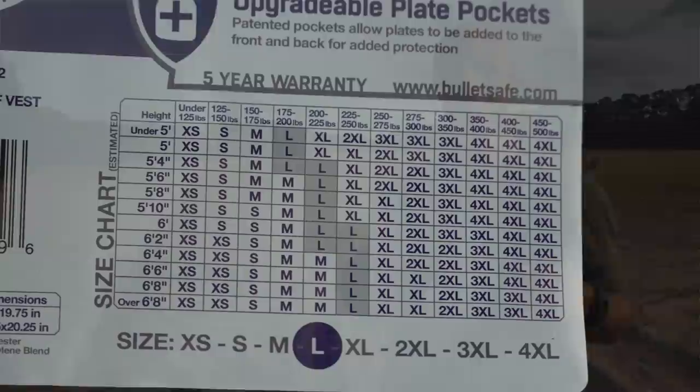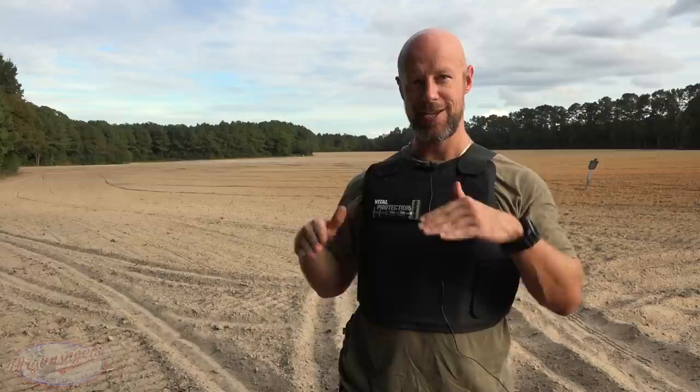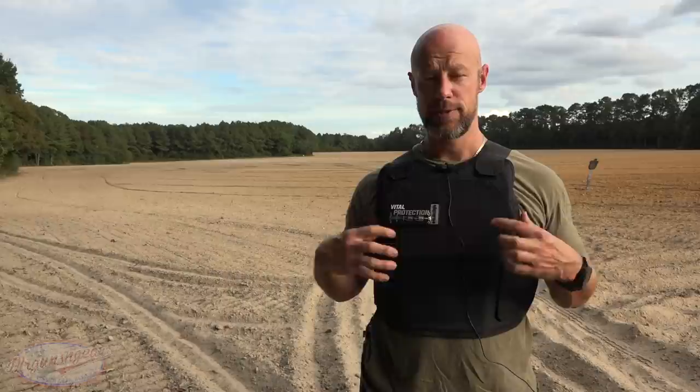Additionally, it is NIJ certified, whereas the previous ones were made overseas and not NIJ certified. It comes in a number of different sizes, all the way from extra small up to 4XL. Just to give you an idea on the sizing guide: this morning I weighed in at 197 pounds, I'm six feet tall, and this is a large. On their sliding scale I'm kind of in between large and medium, and you can see how the large fits on me.